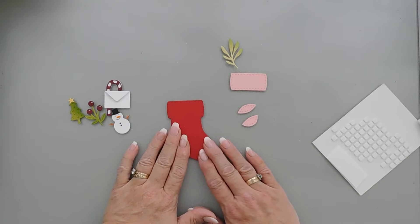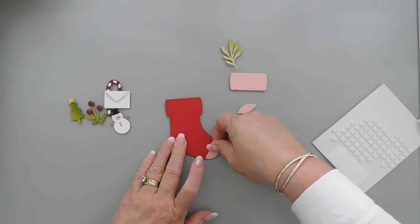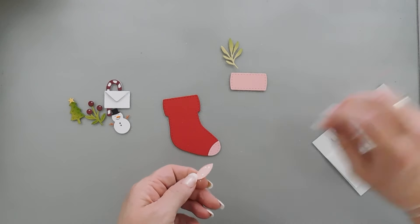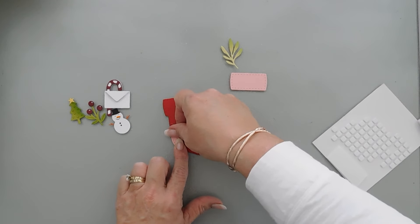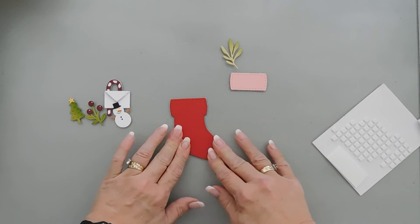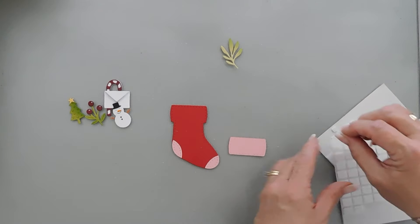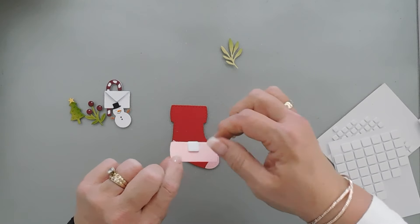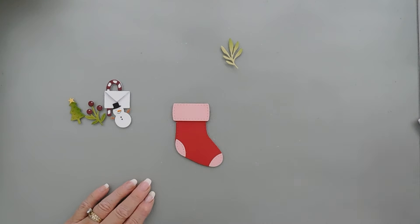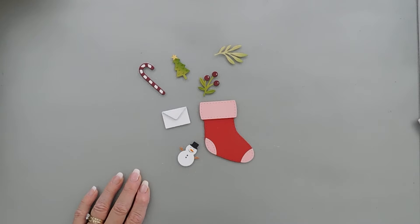Now all that's left to do is our stocking. I'm going to add some glue behind our stocking pieces — this one goes here at the very tip, and this one, the more narrow piece, goes towards the heel. And then for this piece, I'm going to add a foam square right here in the middle because we're going to be tucking in here, and I think one will work out great.